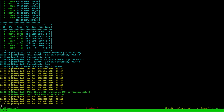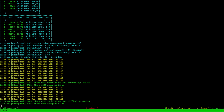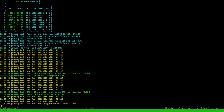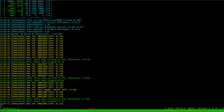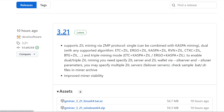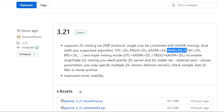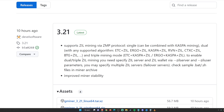Hey guys, RPM here. In this video I want to show you how to triple coin mine Ergo, Kaspa, and Zilliqa. This is a new version of GMiner, 3.21, which just came out and supports ZIL mining via the ZMP protocol. Not only can it do dual mining — ETC/ZIL, Ergo/ZIL, Kaspa/ZIL, Ravencoin/ZIL, Cortex/ZIL, BTZ/ZIL — it can now do triple coin mining: Ethereum Classic, Kaspa, and ZIL.